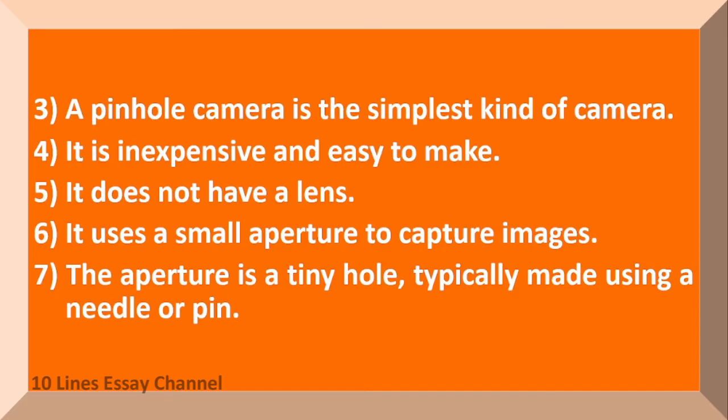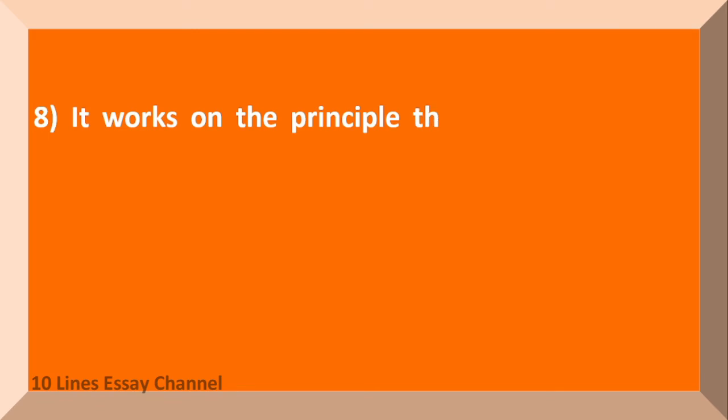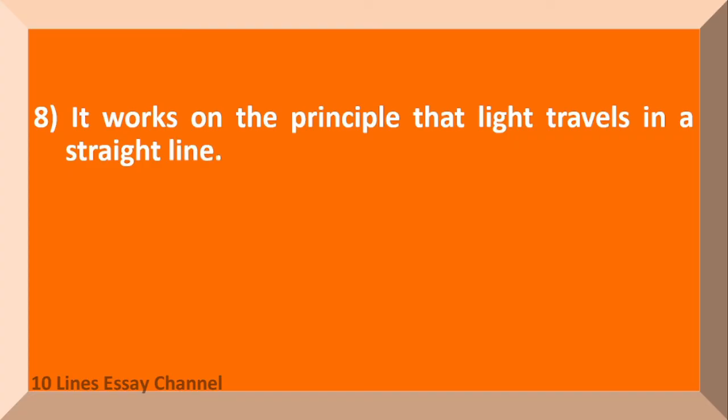The aperture is a tiny hole, typically made using a needle or pin. It works on the principle that light travels in a straight line.